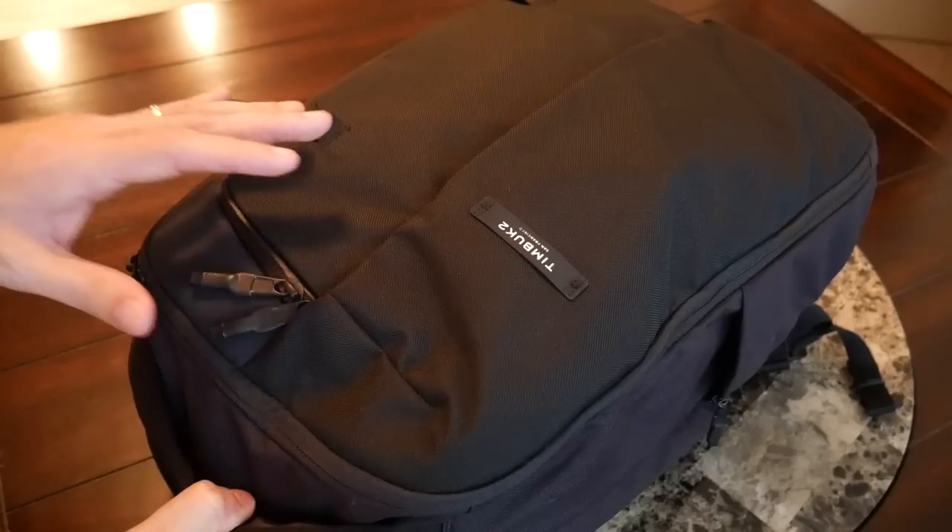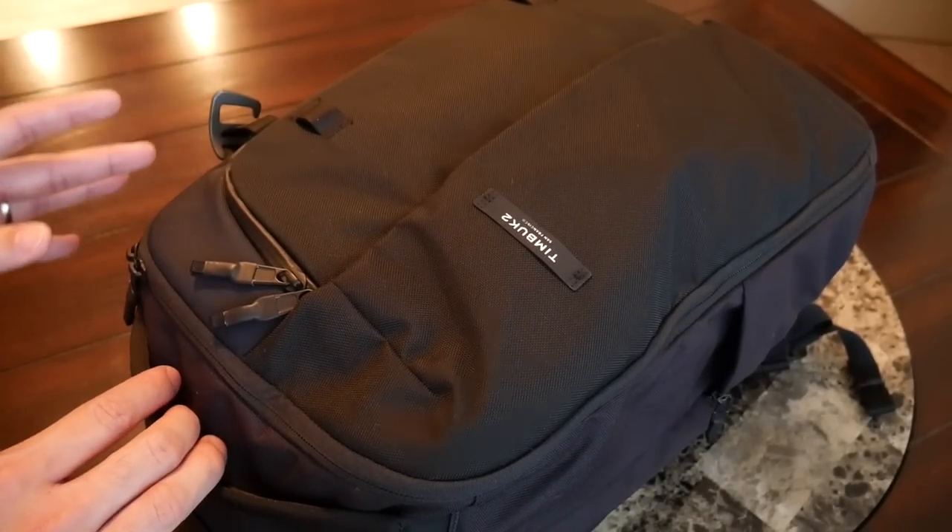I think this is going to be a really compelling option for anybody looking for that dream bag that works well as a daily bag and for quick trips. To wrap up — I've been really impressed with the Timbuk2 Never Check Expandable Backpack. It has awesome features, great build quality, comfort, and I love the versatility with the ability to expand and contract. You can purchase this bag on Amazon or Timbuk2's site for about $200. At that price it's a bit of an investment, but you're getting a lot of value — great features, quality, and it's backed by Timbuk2's lifetime warranty.